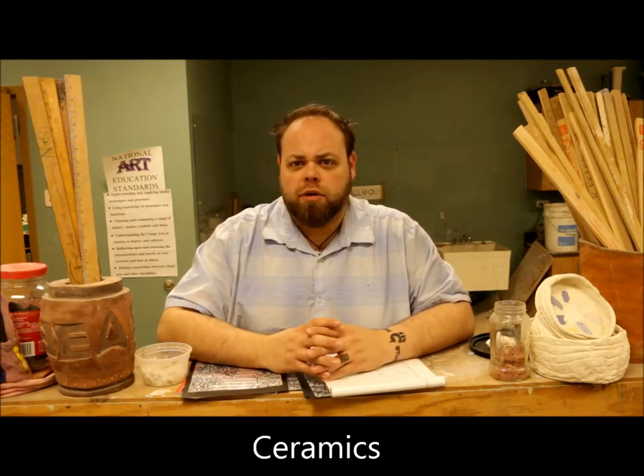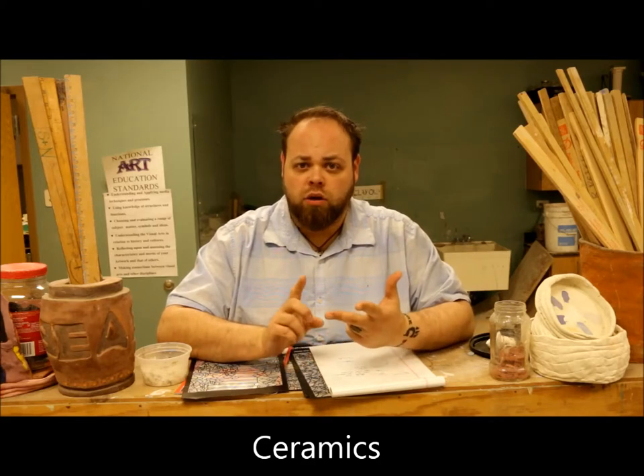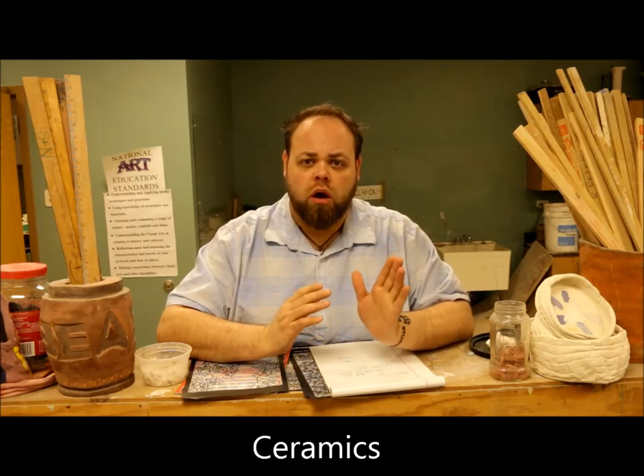All right, on to ceramics. For my ceramics class, you guys are working on your fan art sculptures and your wheel work pieces. If you are not working on fan art, you're working on the wheel. You want to make sure you're keeping up with that because at the end of the term I don't want it to come back to bite you that you haven't gotten any of your wheel pieces done.